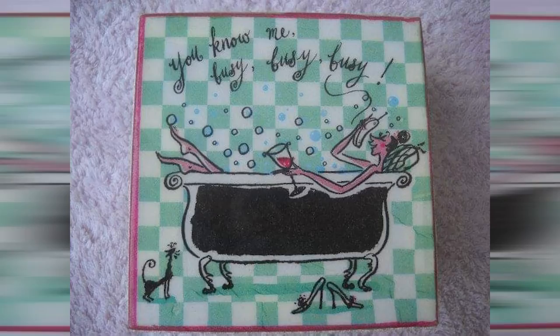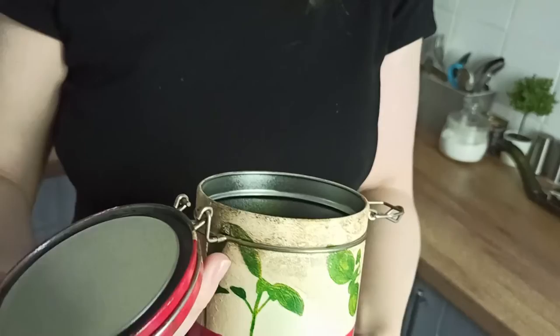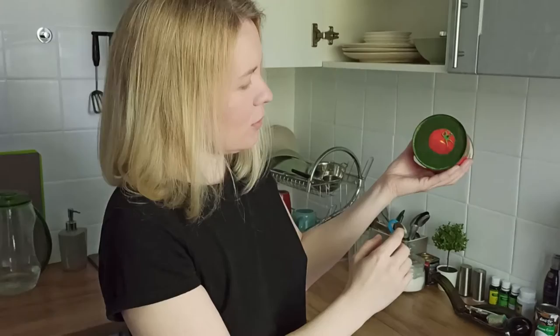One day I decided, okay, I don't like the design of them, so what can I do with them? That was the beginning of my path to a new hobby — decorating old things and using them again and again. For example, this was an old coffee jar that had coffee inside. I used the decoupage technique — now I'm keeping tea inside. I used some decoupage tissues, acrylic paints, a special polish, and applied it all. Even the bottom was decorated.